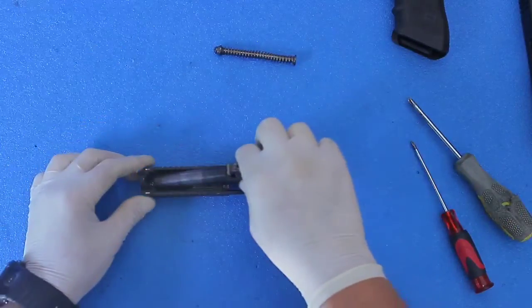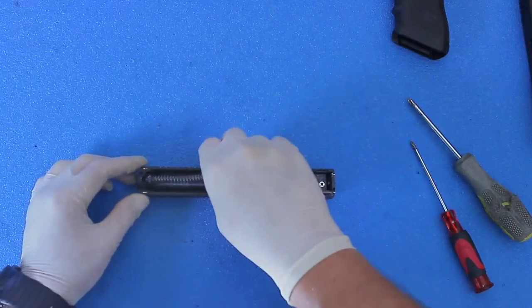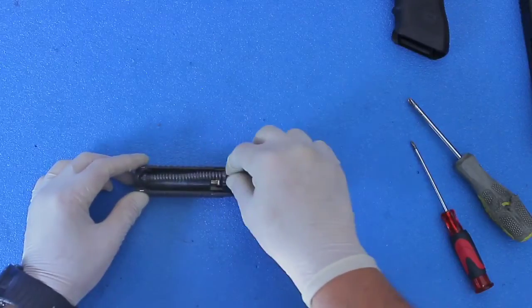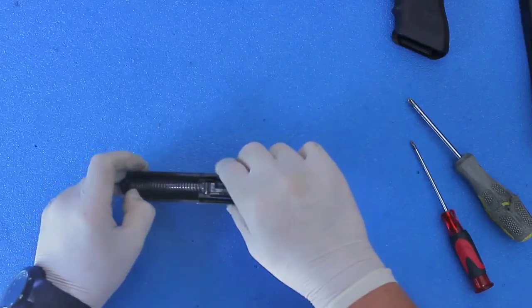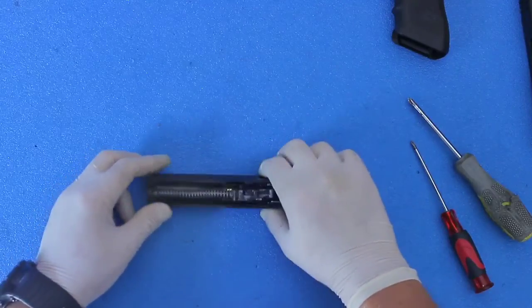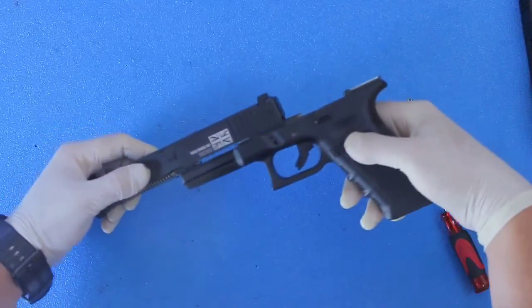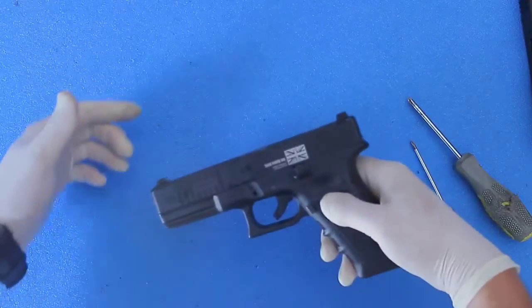Grab your outer barrel — the whole thing just slides right in just like that. Take your spring; it should just pop right in. That's pretty much it. Take your top slide to your lower and slide it right on.